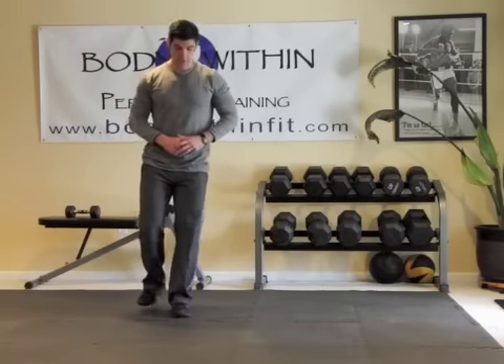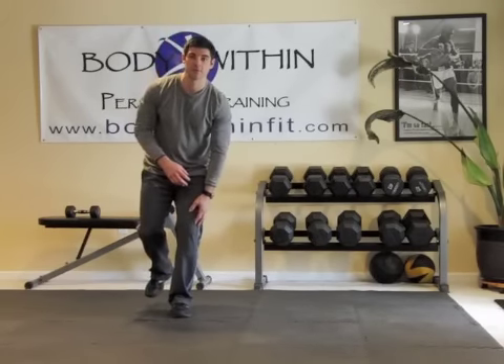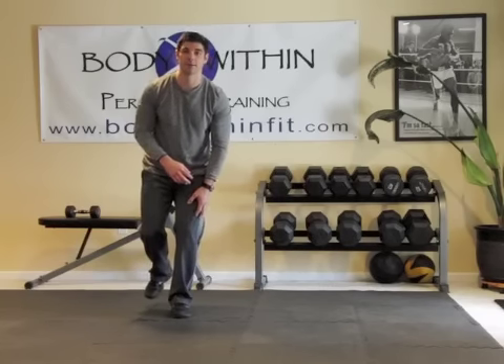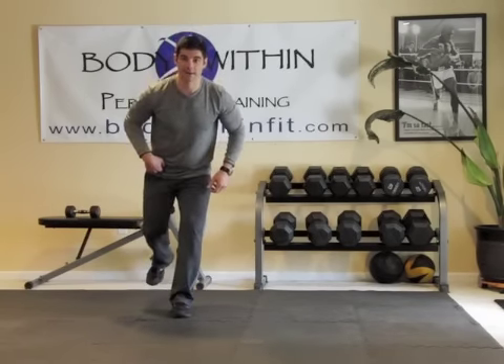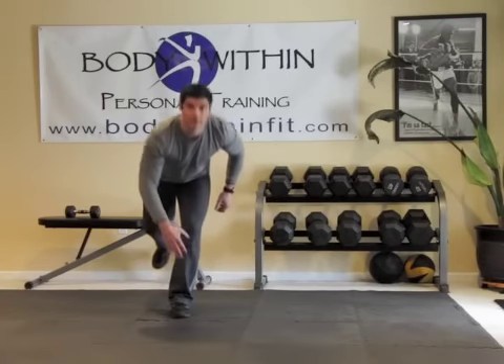So what you're going to do is you're going to get on your left side. We talked about having a soft knee, which means don't lock your knee — keep it nice and bent or soft. From there, you're going to throw your right leg back and you're going to reach down to your left toe and up.